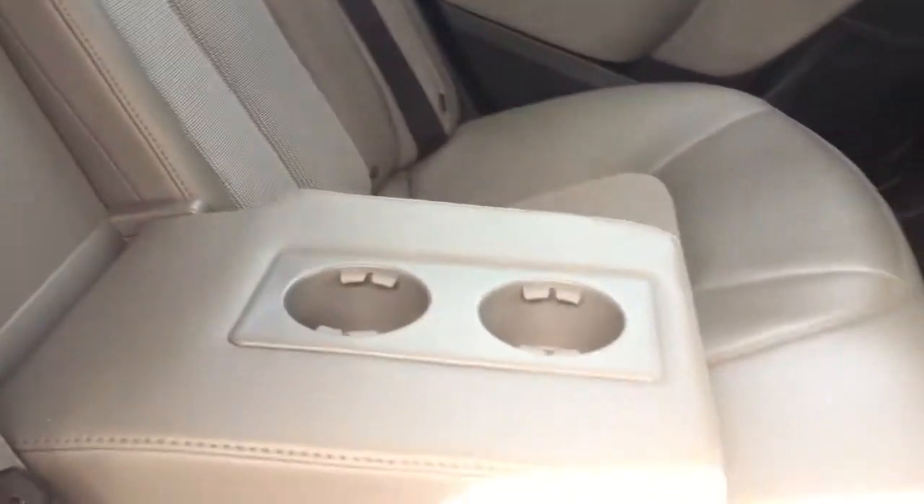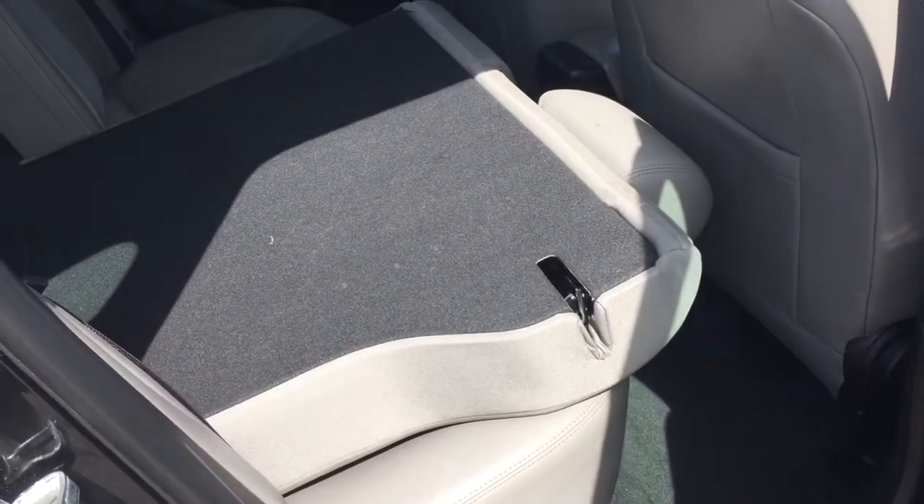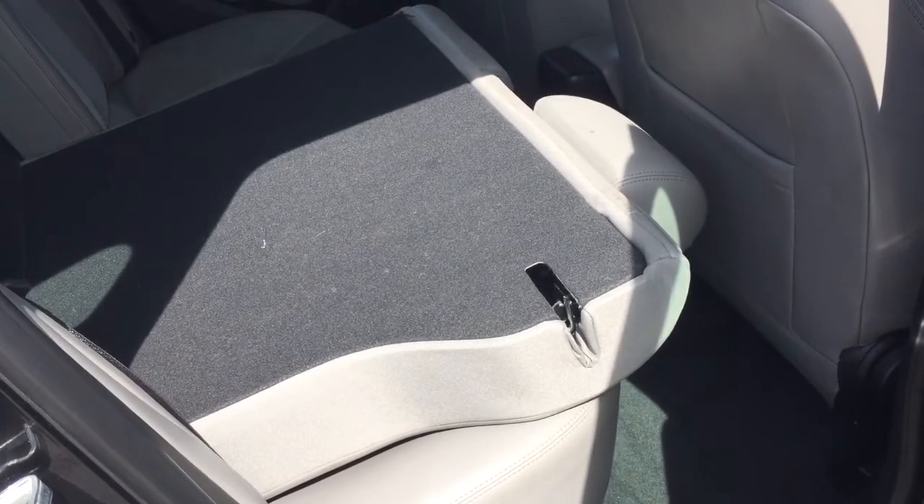Tinted windows to keep things cooler, and there's a 12-volt outlet for your passengers to plug into. There's a fold-down armrest with cup holders. And with the 60-40 split, just grab that little tab and you can fold those seats down — just that easy.